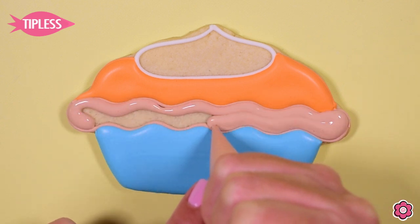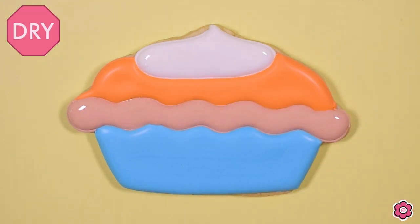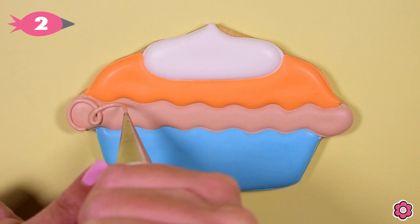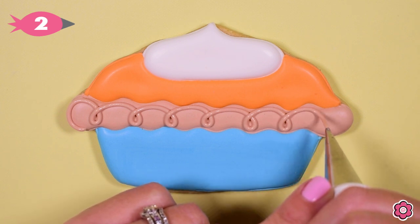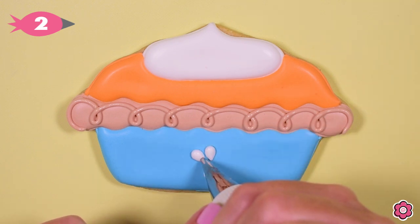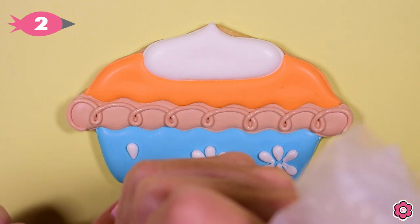After those areas have a chance to dry in front of the fan, I'm ready to flood in the crust and the whipped cream. I just love this color combination — the white with the orange, the blue, and the light brown; it looks really awesome. Now let's add the details — this is always the fun part. I'm going to start with some loops going across the crust; this will add a really fun, whimsical texture detail to the crust area. Next, I'll add some daisies to the pie pan. Notice the petals are teardrops of icing — I like to pipe two at a time: up, down, left, right. That just helps keep my daisies looking consistent from flower to flower.